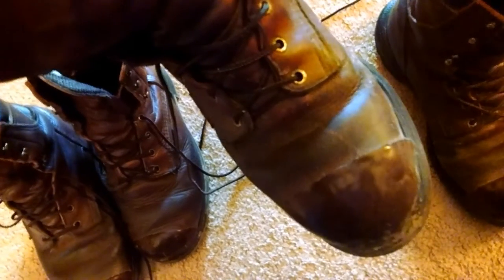It is absolutely the most comfortable boot I have ever worn in my life. With the Gore-Tex lining, I've never had a wet foot with these boots.